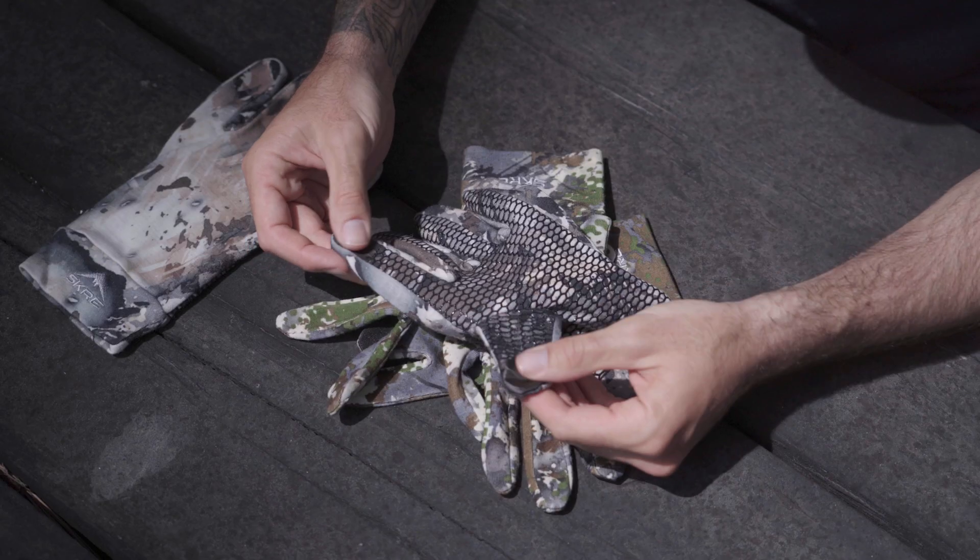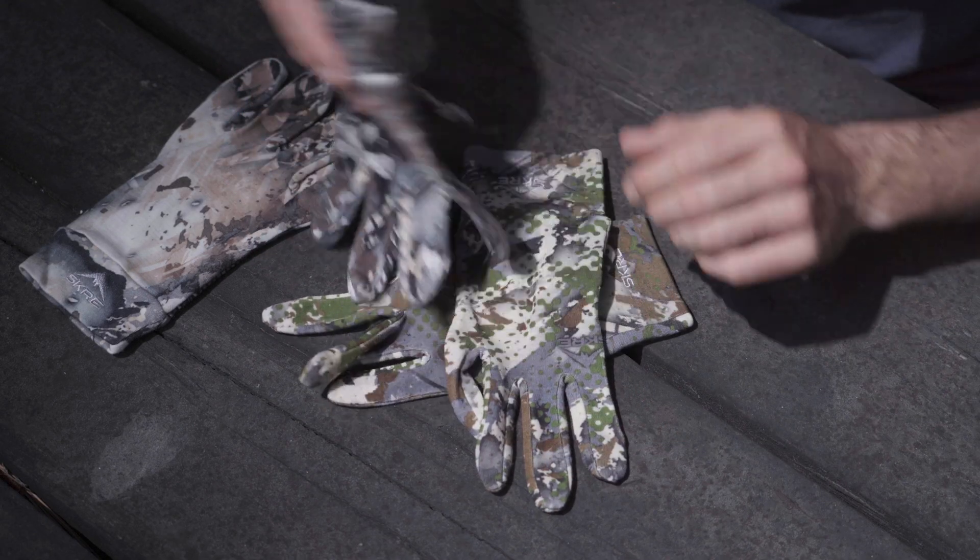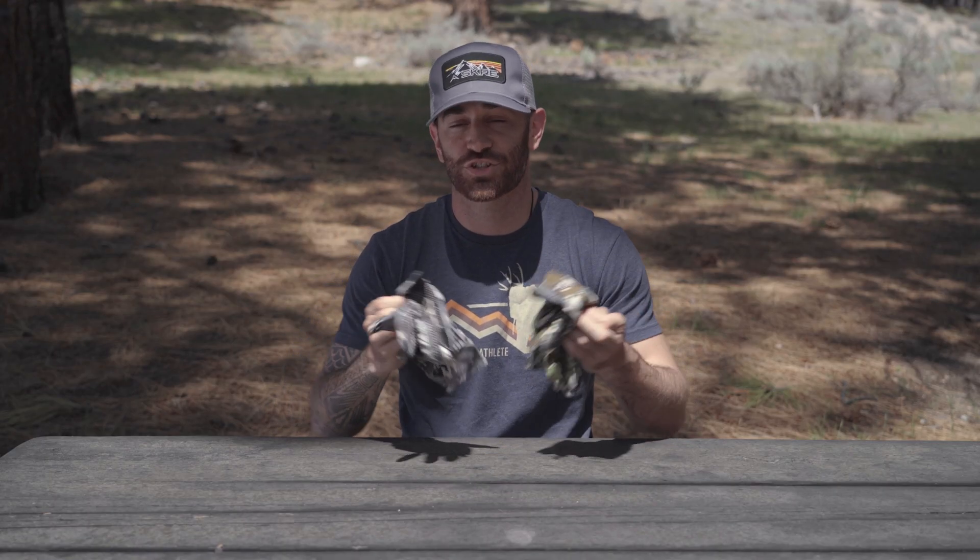So if you're looking for a pair of gloves that offer excellent dexterity, a secure grip, breathability, and even touchscreen compatibility, then the Skre Gear Velocity Gloves are a great choice. Skre Gear offers a 30-day risk-free guarantee — if you're not completely satisfied, you have 30 days from purchase to send it back for a full refund. Get your hands on the Velocity Gloves today at skregrear.com.